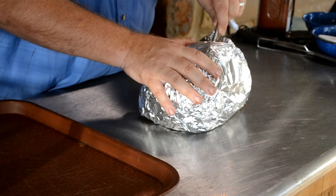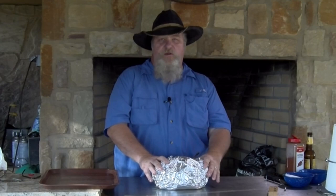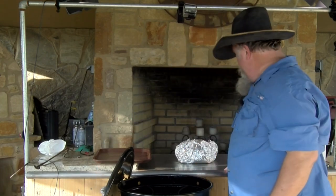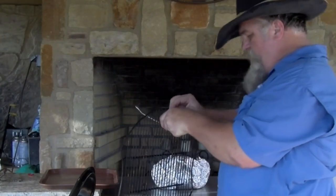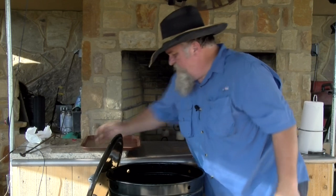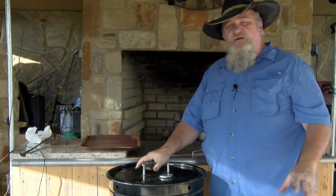Pinch everything off tight. I've got a little hole in my foil — I want that on top, not the bottom. Take my meter again and insert it in the top to track the temperature. We're going to take it up close to that 200 degree mark, then pull it out. I'm going to swap out the H brace for my rack. Deer neck's back in. See you in about two hours.